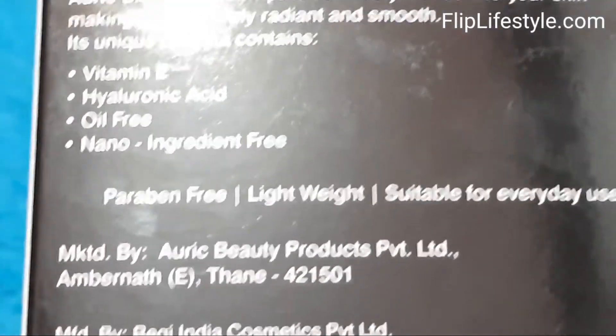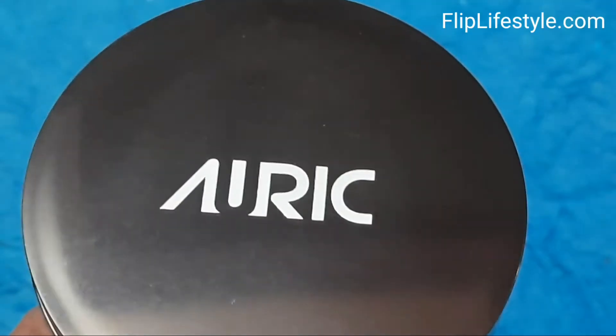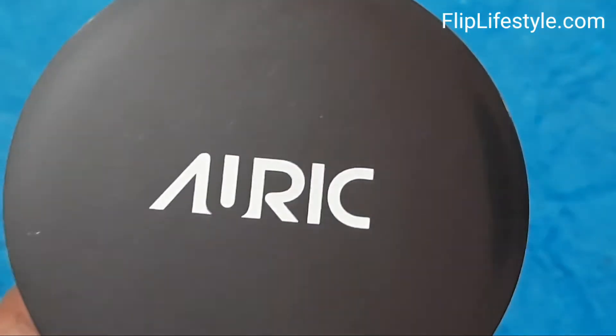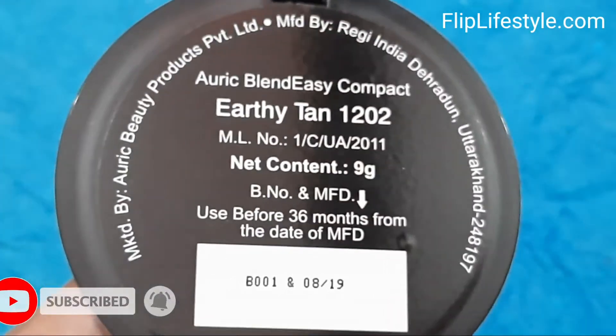After your foundation and before your lipstick, a lightweight compact is your beauty best friend. It has an MRP of Rs. 749, though you will get amazing discounts if you check out the link in the description below.